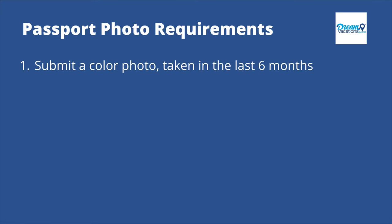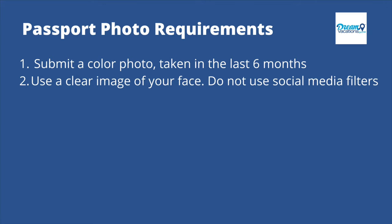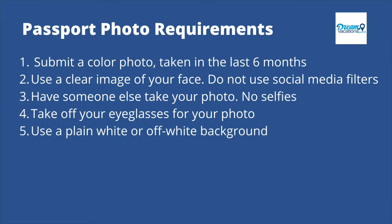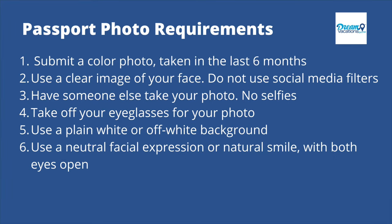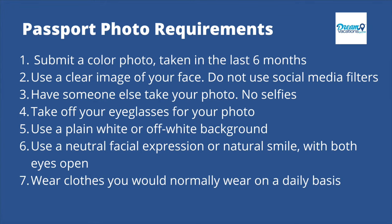Requirements: number one, submit a color photo taken within the last six months. Number two, use a clear image of your face — do not use filters commonly used on social media. Three, have someone else take your photo — no selfies. Number four, if you wear glasses, make sure those are taken off. Number five, use a plain white or off-white background. Number six, use a neutral facial expression or natural smile with both eyes open. Number seven, wear clothes you would normally wear on a daily basis. And number eight, you can wear jewelry and keep facial piercings as long as they do not hide your face.